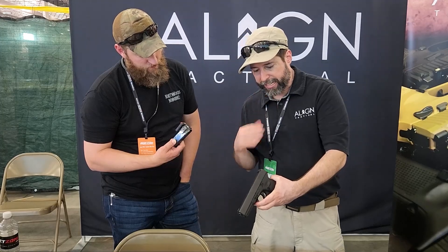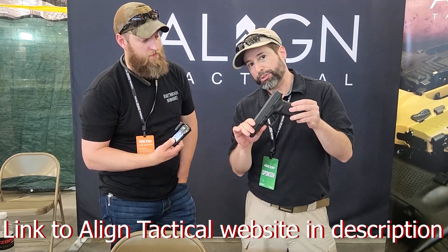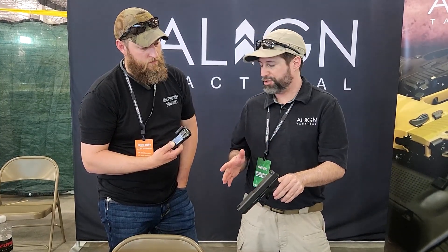These all fit in the Safari Land 6300 series duty holsters. We have 22 holster manufacturers listed right now on the website, so you can find everything from concealed carry to duty to competition.